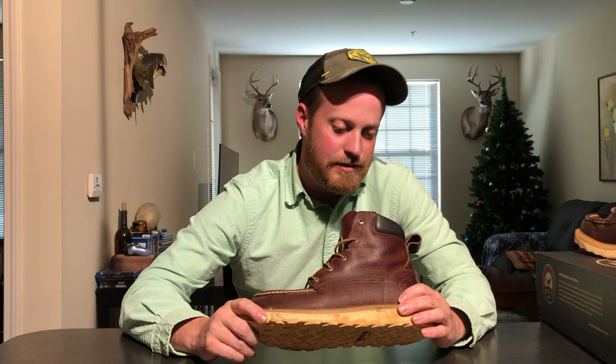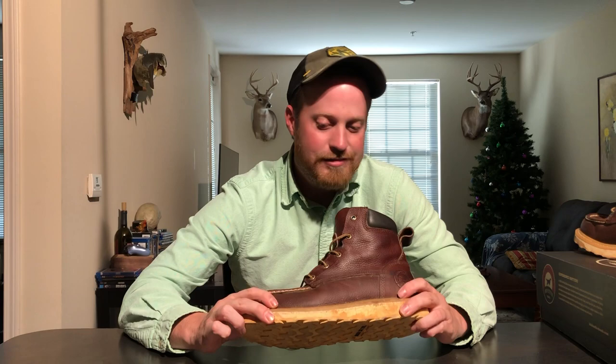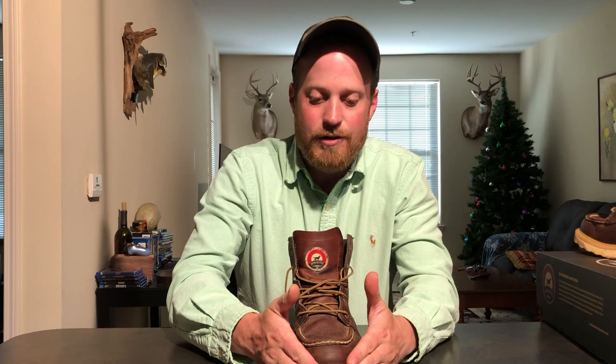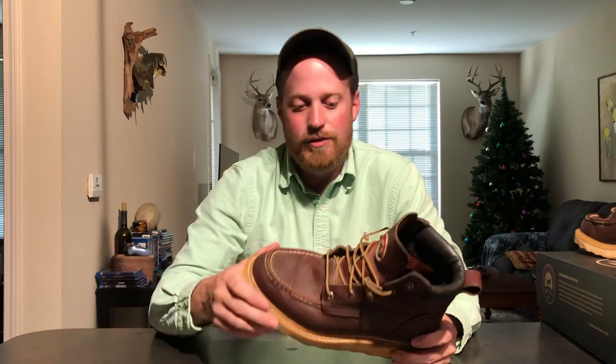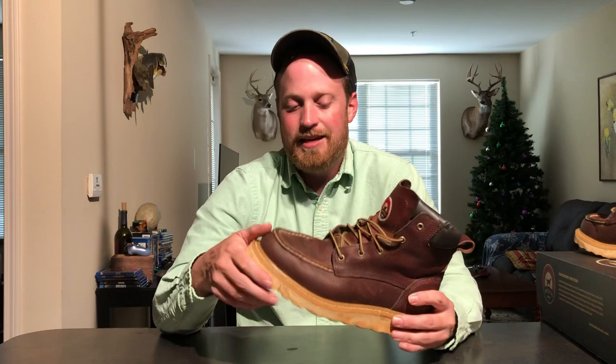The sizing ranges from 7 to 14. You can get them in a D width, and for people with wide feet, a double E as well. It's made on the 325 last, so there's a lot of room, though it can be a little tight in the toe box — if you get the right width it's not too bad. It has a removable polyurethane insole for people who need to swap in an orthopedic insole for arch support. I don't believe it has a fiberglass shank — it's a flat-sole boot, which to me is the most comfortable kind.